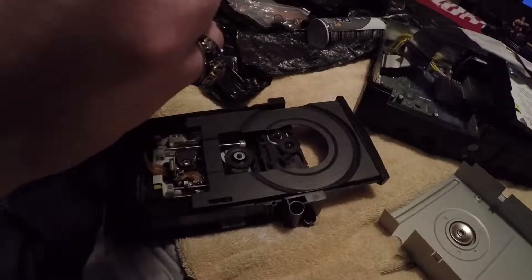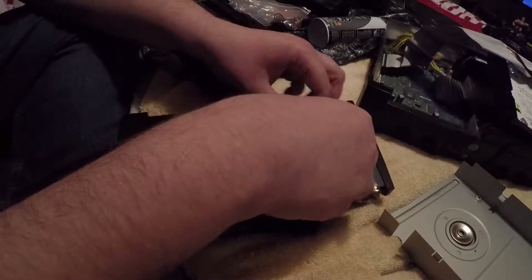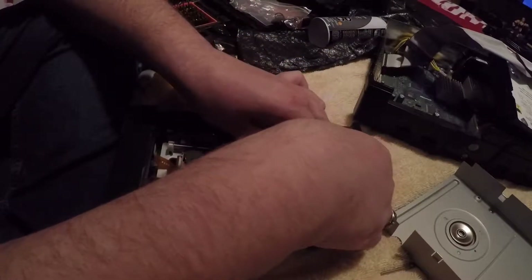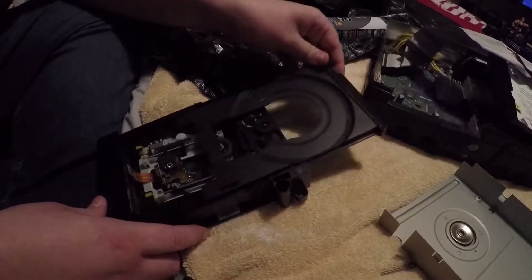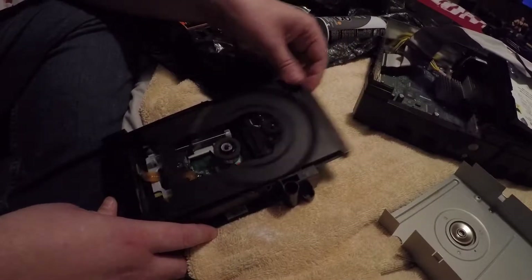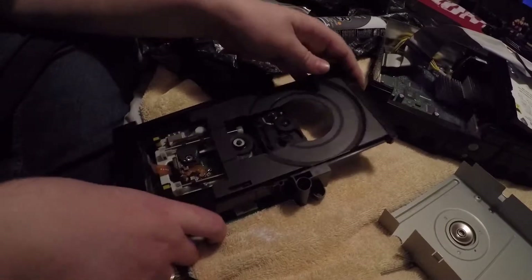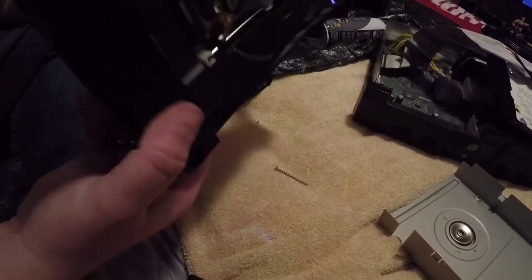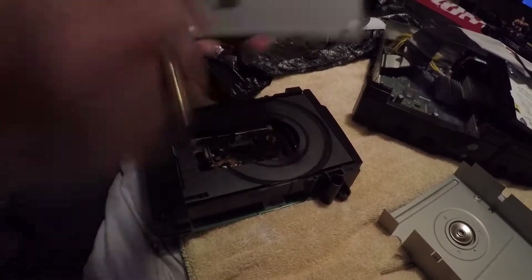I don't want it bunching up like that - we want it to stay. That's what you want, pretty much. That part's done. Put the tray back in - it doesn't really need to be cleaned or anything - so I'm gonna put this part back together.